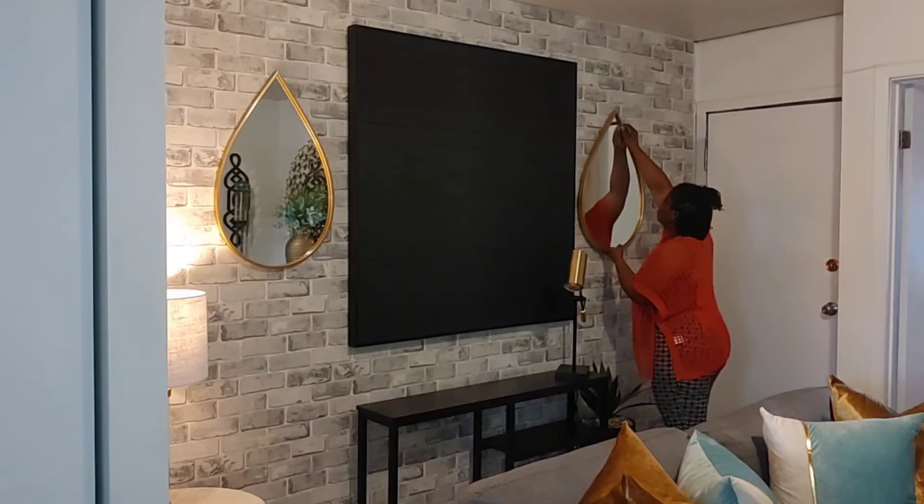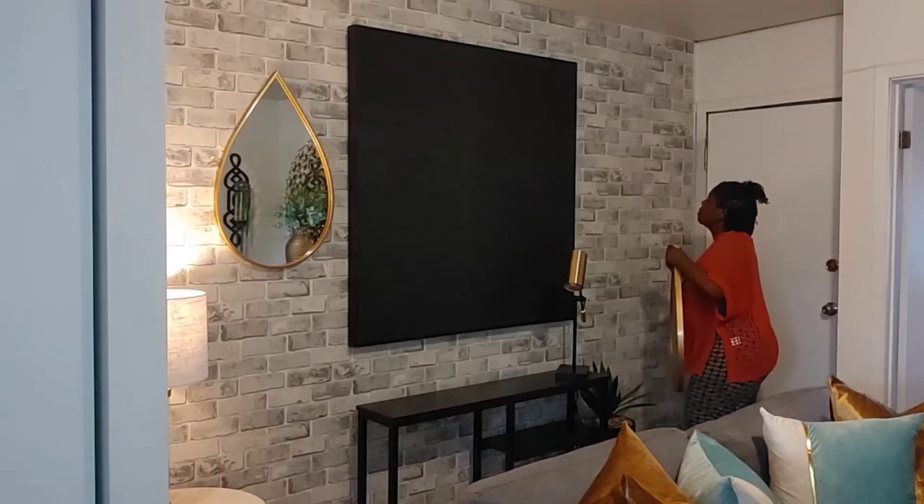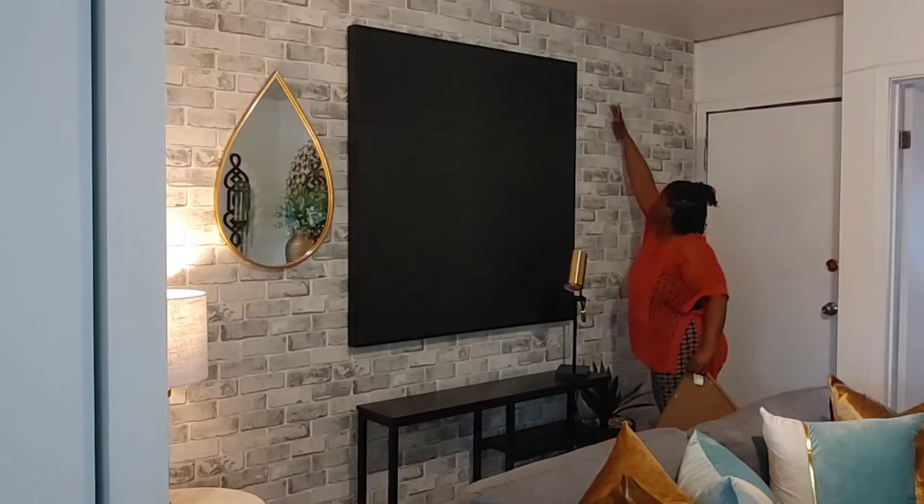So first I'm going to start off by taking down the two mirrors and replacing them with the two sconces that I usually keep in the living room.